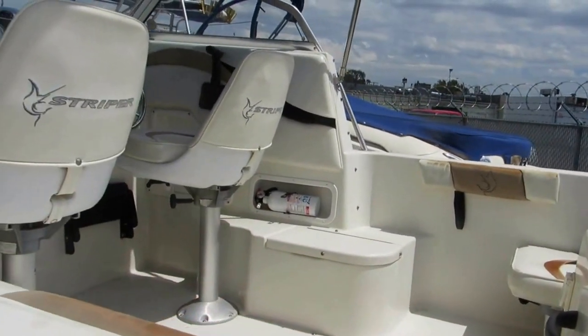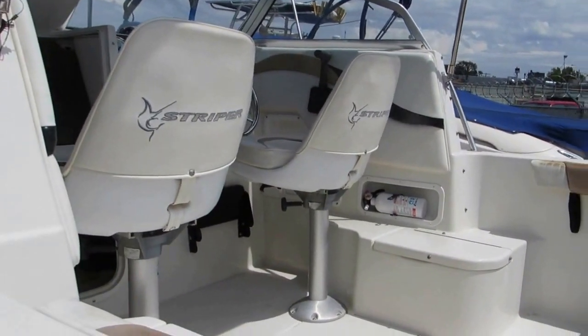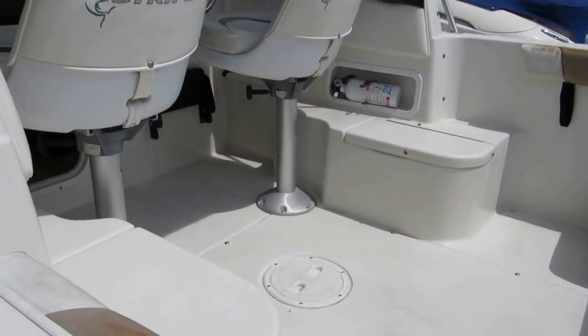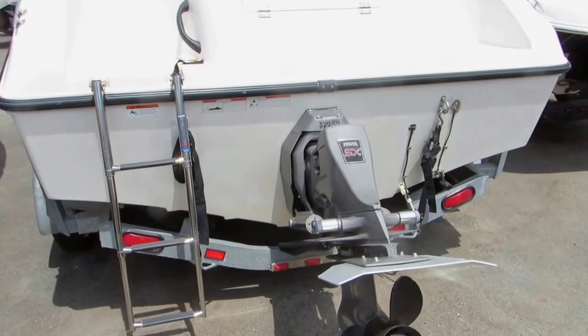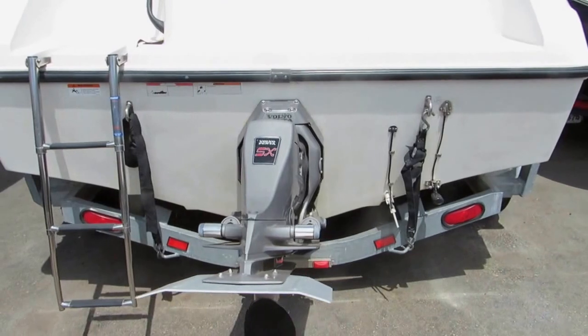This boat is equipped with jump seats for the back. These are your fish lockers. The stern of the boat has a 190 horsepower Volvo Penta V6.